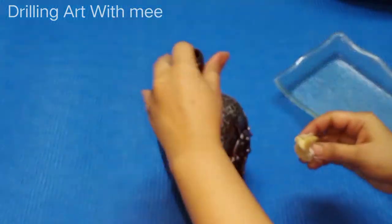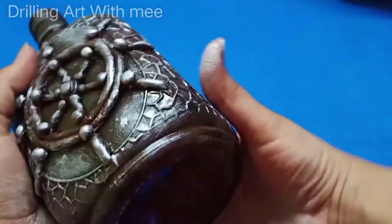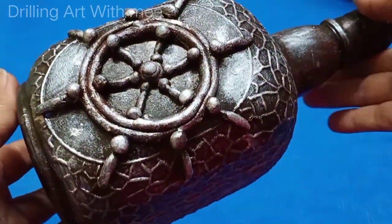Let's dry it a little bit. After drying it, see how beautiful it is. So how is it? Do you like it or not?